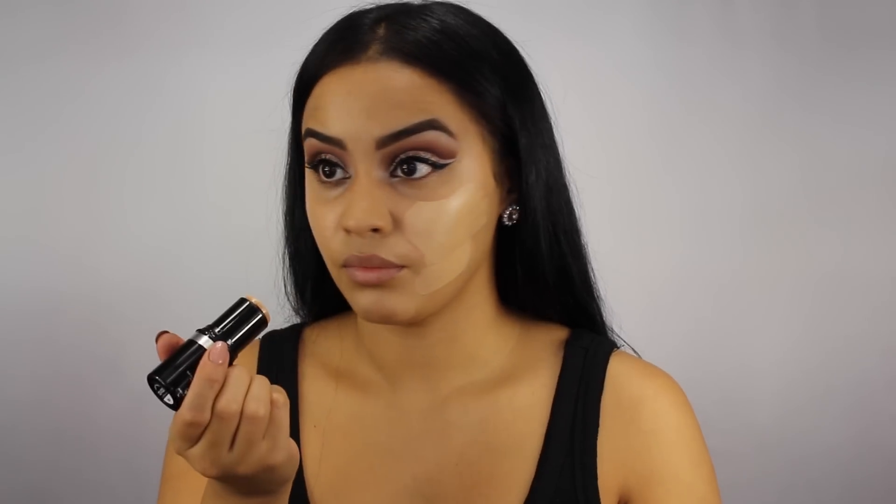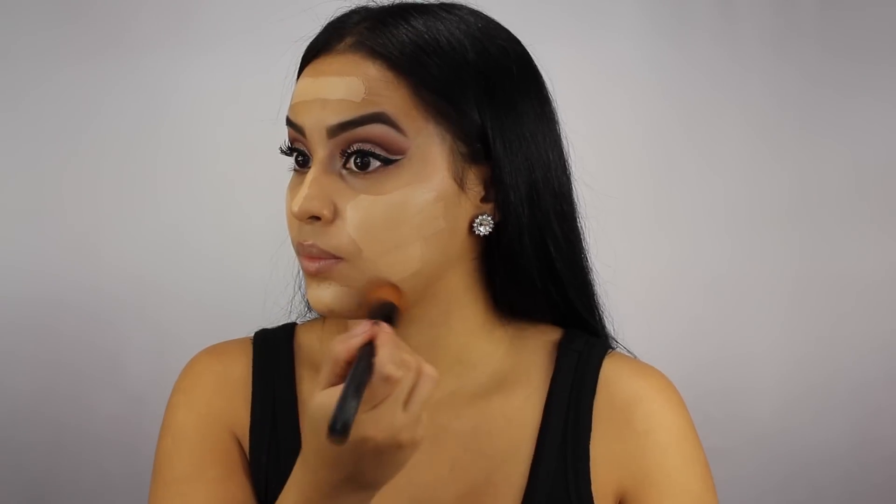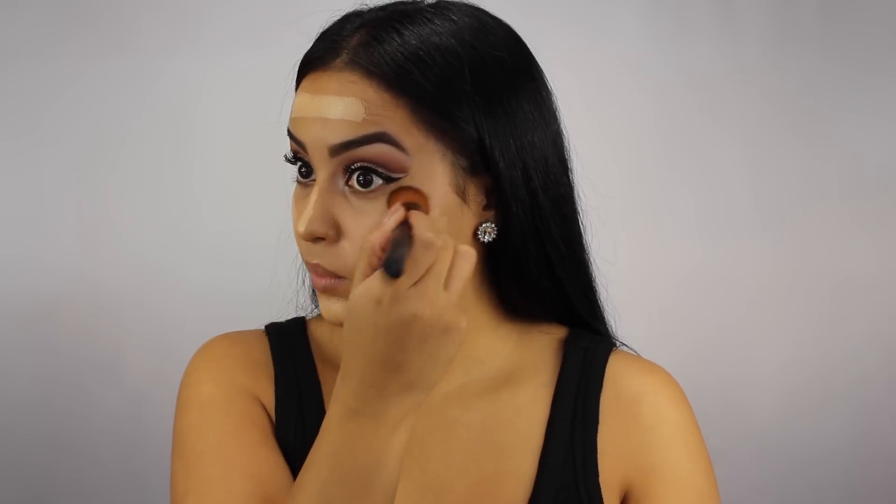It's been a while since I've used a foundation in stick form and this was my first time trying the Makeup Forever HD stick foundation, which was just a little bit too light for me even though I was color matched, but that's only because it has about six color options. I did love the formula and it has a nice medium to full coverage, which is always great. To blend that into my skin I'm using my Kiko Milano face 107 brush, which I love as well.